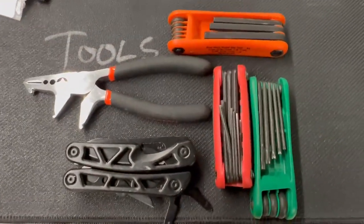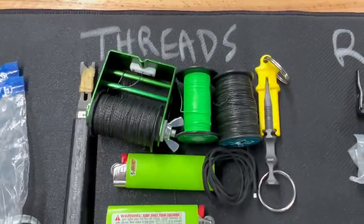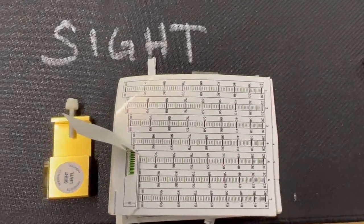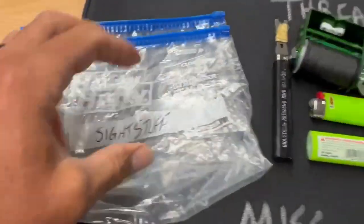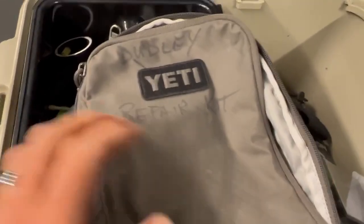It has my tools, arrow rests, stuff to work on strings and threads, stuff to sight in your sight, miscellaneous maintenance items — and each of those will be in their own little bag that will then be inside of this.